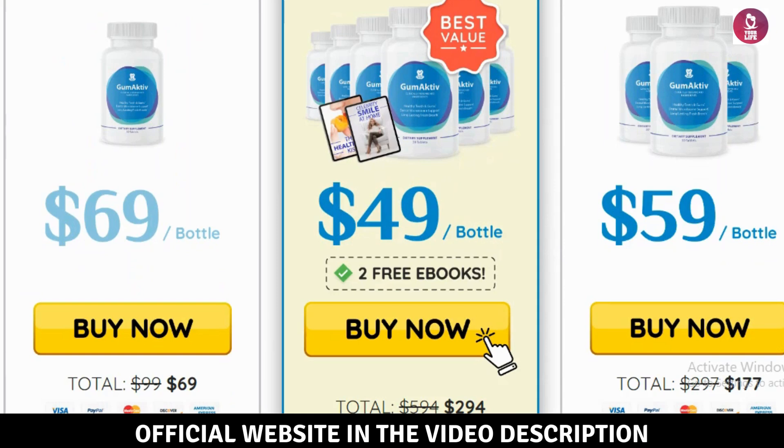How does Gumactive work? Gumactive is like a superhero for your smile. It uses a groundbreaking method called the dental filtration system to maintain and enhance your oral health. Lactoperoxidase boost — this enzyme strengthens your mouth's natural defenses, helping to protect against harmful bacteria that can lead to dental issues.